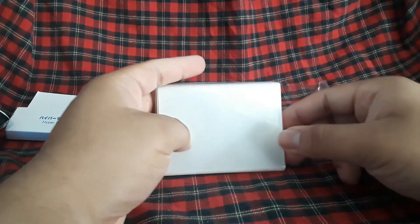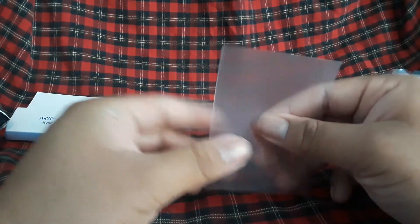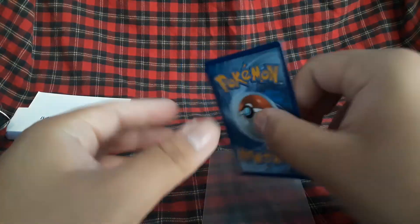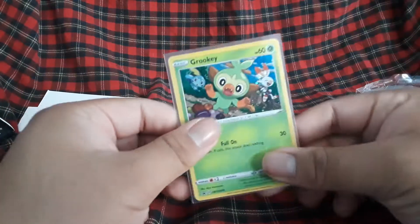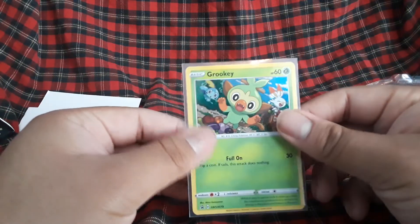There we go — we get them out. They do have the KMC texture at the back where it's rough, and the front and side are smooth. Let me pull a card out. This is a Grookey — I just opened a bunch of Vivid Voltage promos like Grookey and Scorbunny and some others; I'll link them in the description. We're going to put them in and see how it looks. I never knew they made clear variants of their Hypermat sleeves. It looks good — I like how it looks, feels nice.